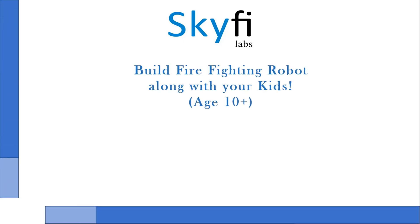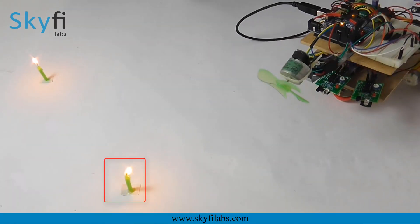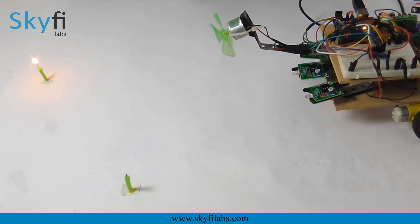This project-based course on robotics is designed for parents and kids with 10-plus age group to work together and build your own cool robot. As part of this course, your child will learn and build a firefighting robot that detects and puts out fire.